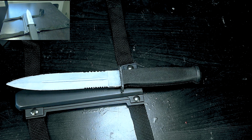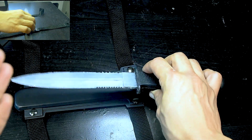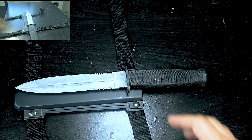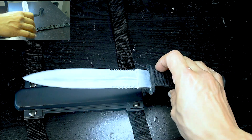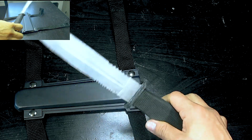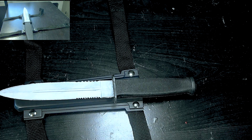I got the flexible one because the first resin version broke — pressure came along when I had it in the sheath and it snapped because it wasn't flexible at all. So I decided to get a flexible one to take it to cons and everything. This one has a lot of movement so it's not going to break, and it really looks good.